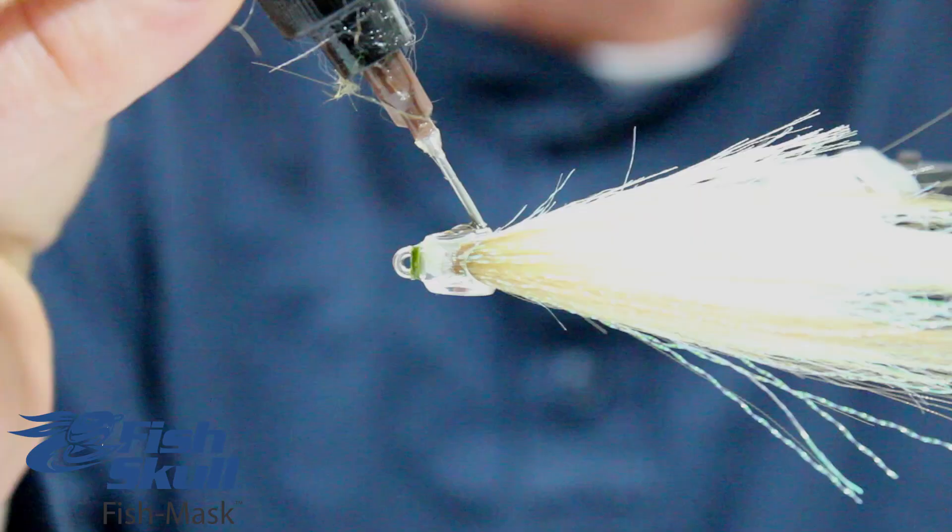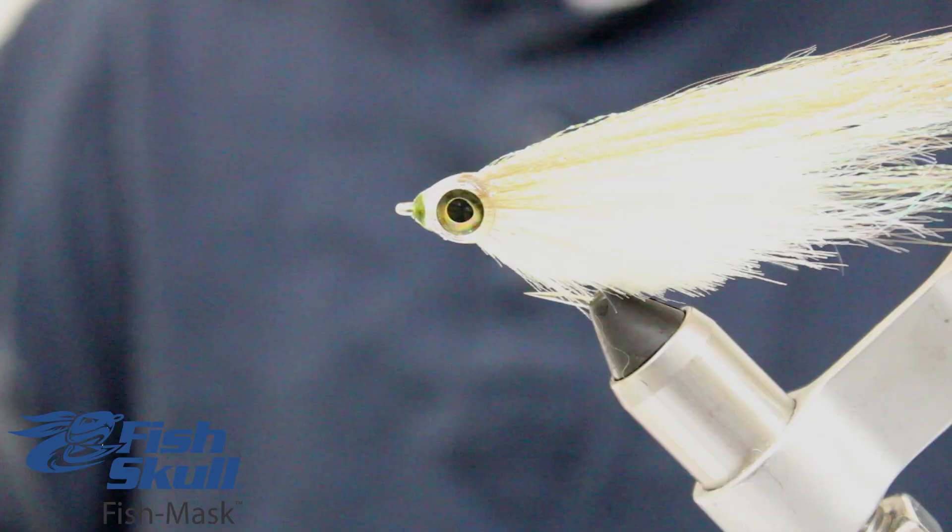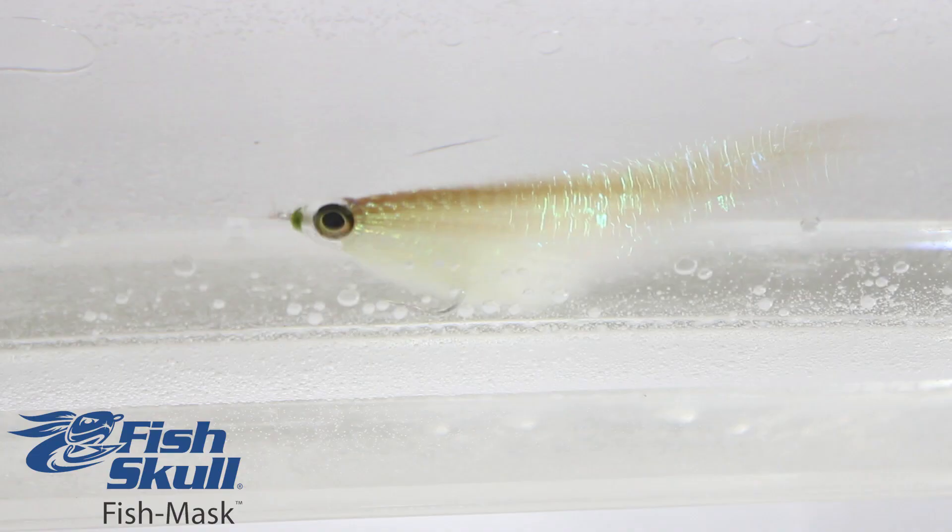Use an epoxy such as ClearCure Goo to easily stick and smoothly seal the living eyes into the fish mask.